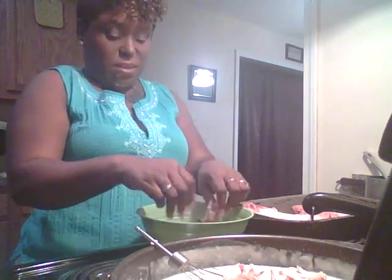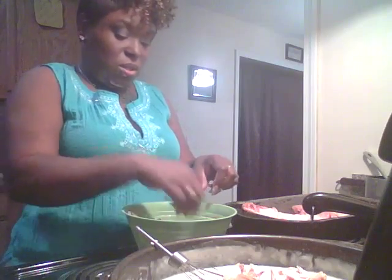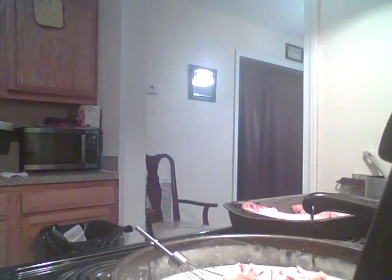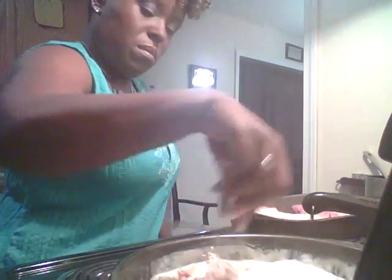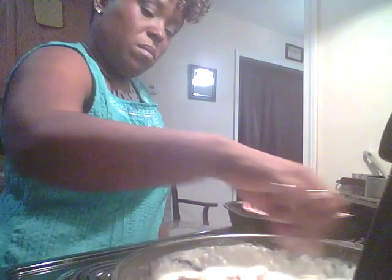Now these bones — I'll sit and chew on these bones later on in the night. I'm from down south, we don't get rid of the chicken just cause it's just the bones. So I'm gonna wash my hands real quick and just stir it together. I have it on low, I'm gonna turn it back to medium. Wait, I got a bone in there.